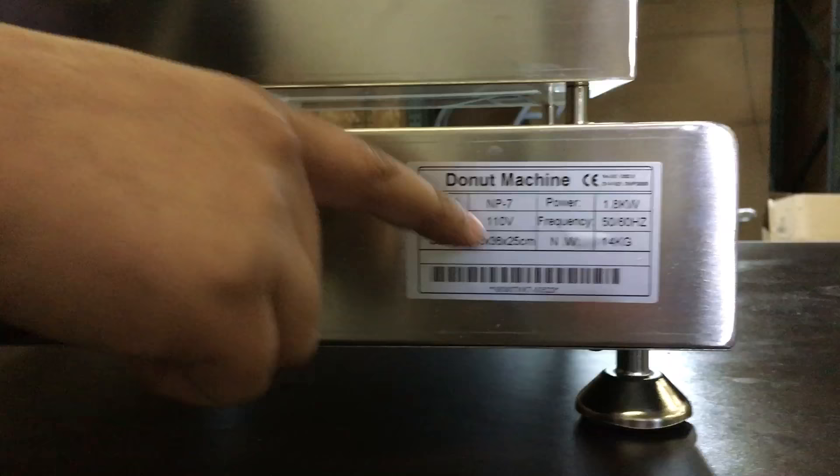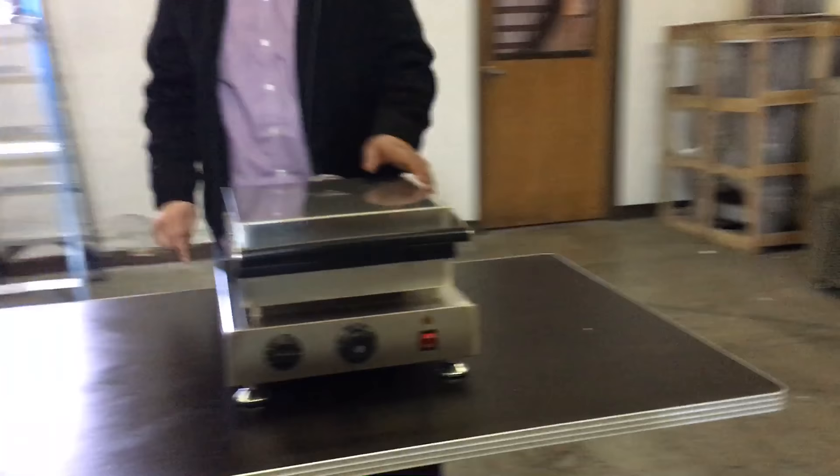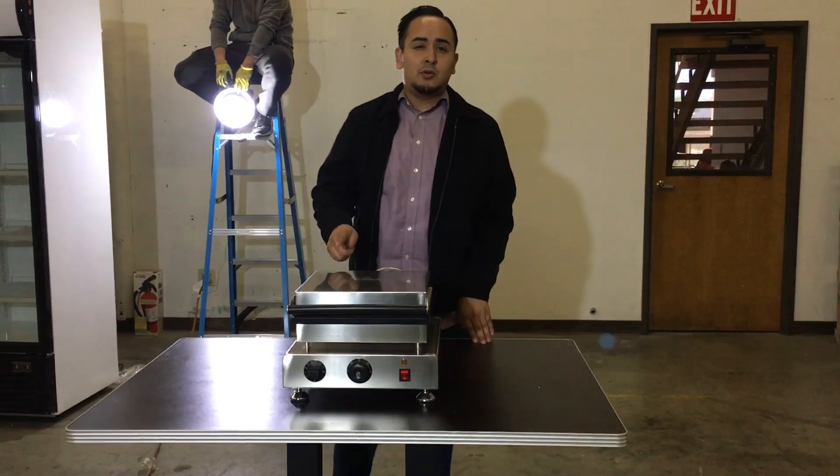So yeah guys, this is the manual donut maker. If you want to order this unit, go ahead and place the order on our website. Usually the order takes anywhere from three to nine business days. Thank you for watching!